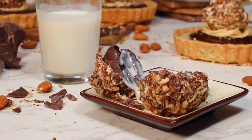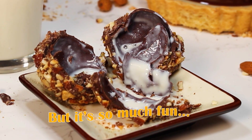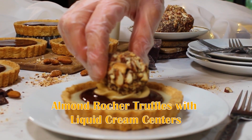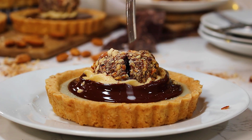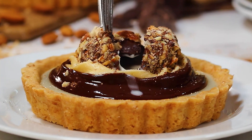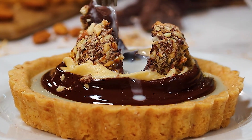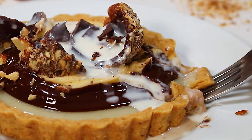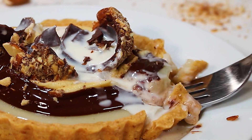Don't play with your food — that's what they always told us, but it's just so much fun. Almond rocher truffles with liquid cream centers. This entire dessert tastes like you're eating milk and cookies with every bite. This dessert was a top seller in my bakery. There's just something so whimsical about individual desserts that everyone loves so much.